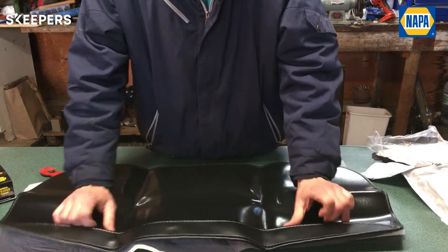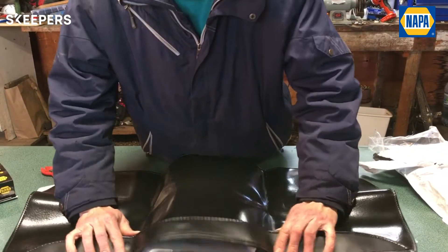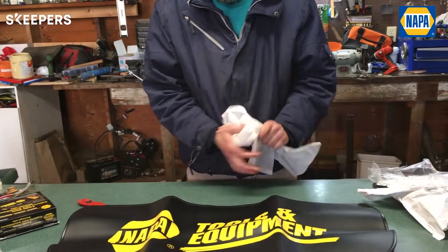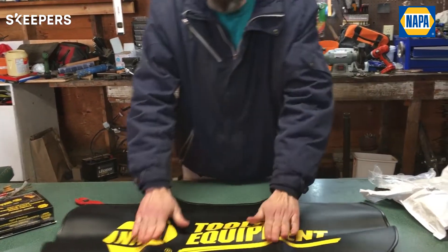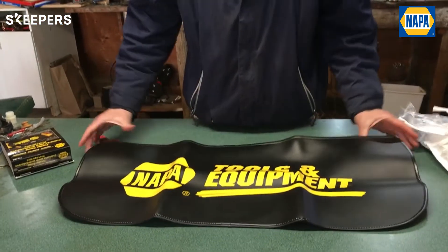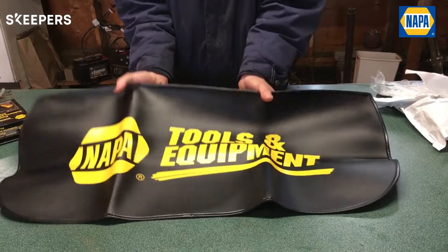It's fairly heavy-duty — it's got some thickness to it and the magnets are clinging on to themselves, which is cool. It's also got a cool Napa logo, and I've got a couple of these in my shop in terms of having Napa tools and equipment around, and it should just clamp on to your car.